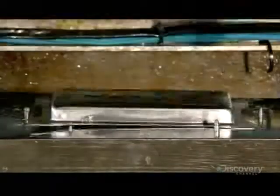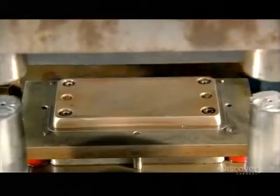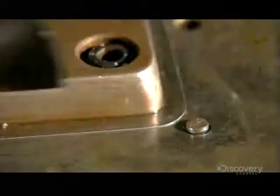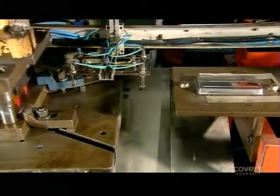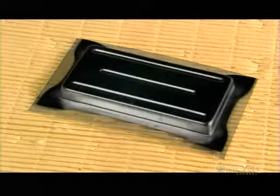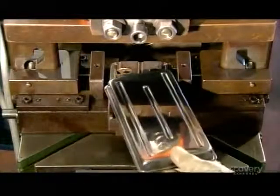Meanwhile, a forming press shapes the tray out of a stainless steel sheet. The tray moves to the next press, which slices off the excess from the perimeter. The tray is now completely formed. All that's left to do is punch a hole on each side for the rivets, which attach the handle that props up the blade.